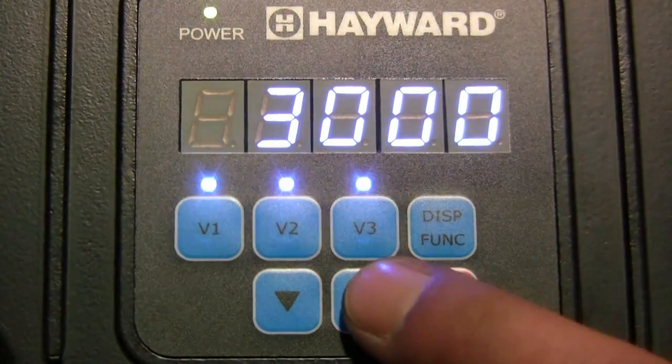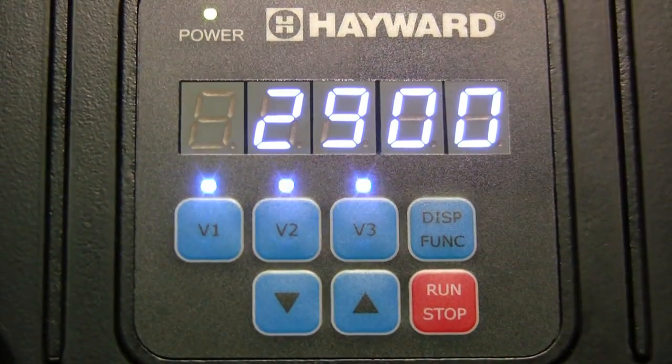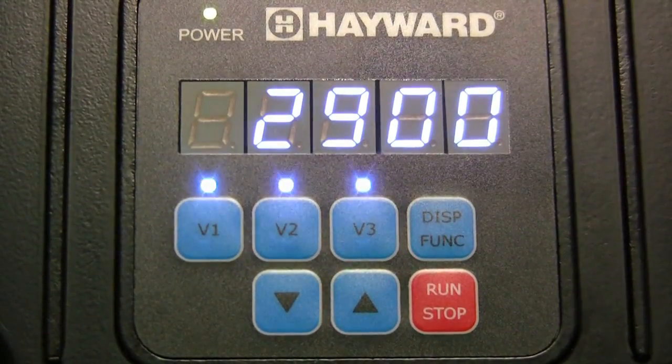The pump RPMs can now be adjusted using the up or down arrow buttons. To exit from service mode, cycle the power to the pump off and back on.